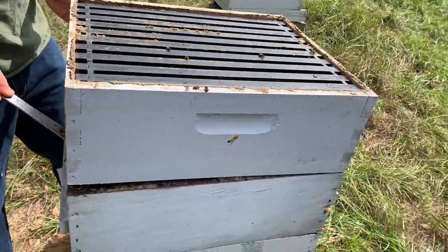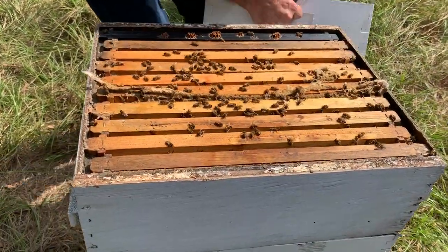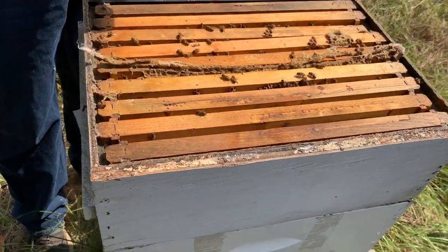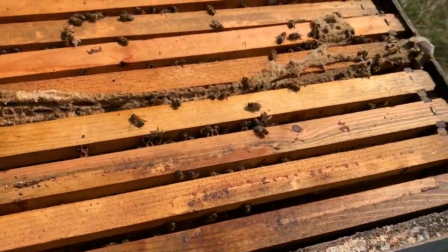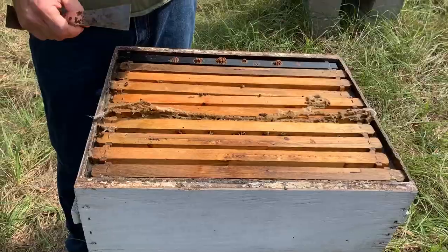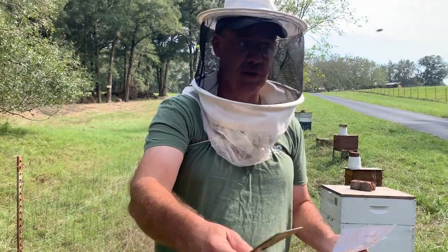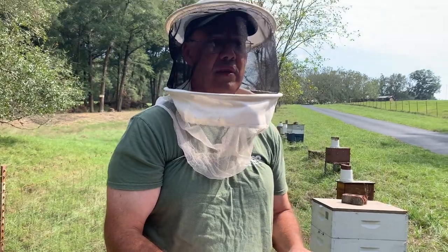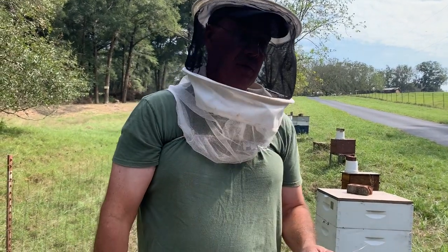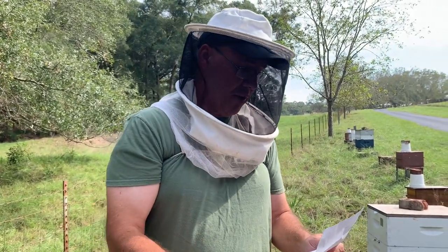Each of those boxes of honey weighs about 35 to 40 pounds. Honey is actually sold by the pound and not by the fluid ounce, so if you buy honey that says 16 ounces, that's a pound by weight. Are bees scared of rain? No, they're not. However, just like you or me, if it's going to rain they get back in the hive and stay out of the rain as much as they can, especially if a hard rain is coming. The best time to get into bees is not when it's raining because they are not happy — just like you don't want the roof taken off your house when it's raining, they don't want it taken off theirs either.